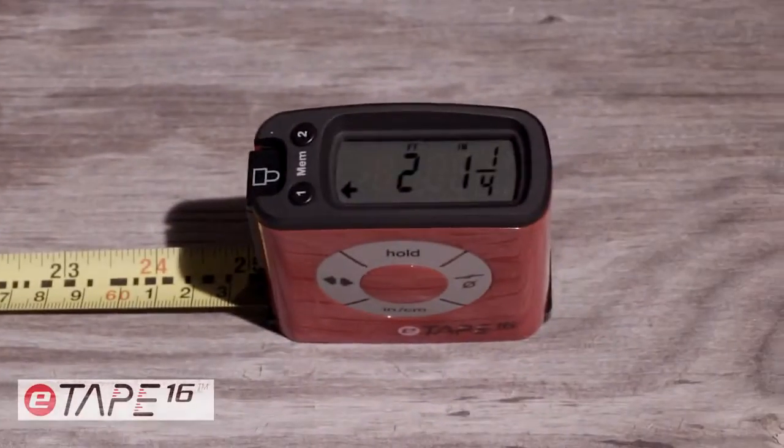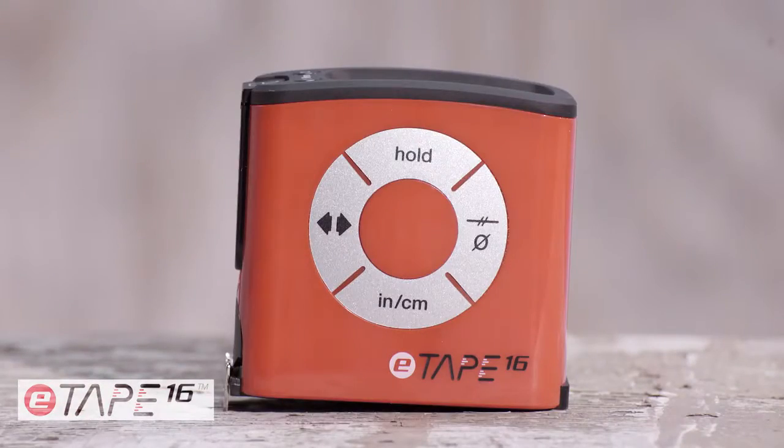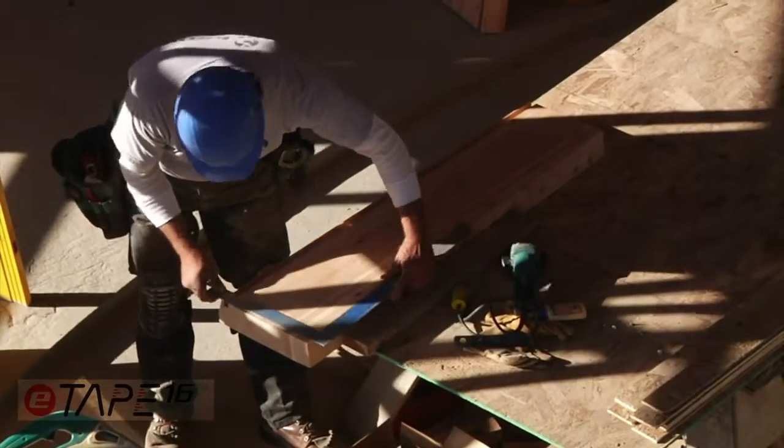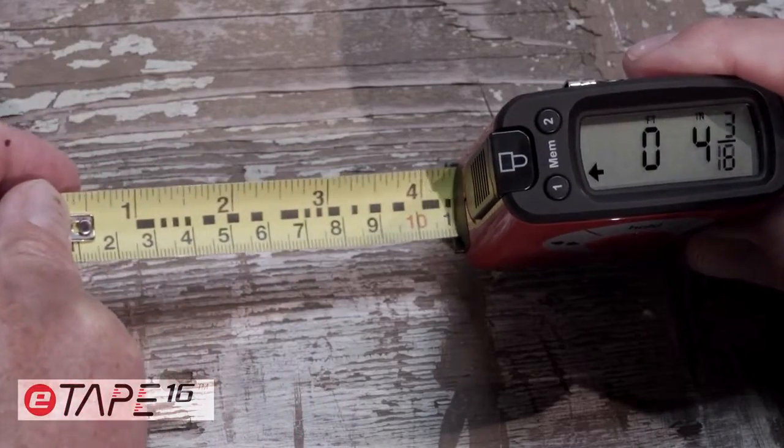Using a tape measure just got easier with the introduction of the E-Tape 16. It solves a problem virtually everyone has — measuring mistakes — and it's actually educational and fun to use.